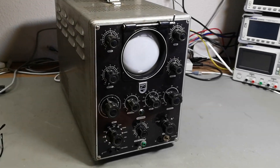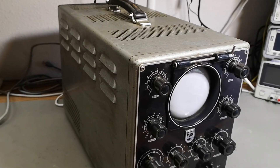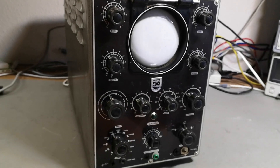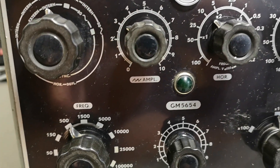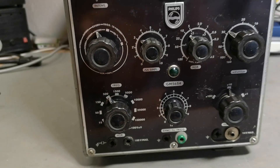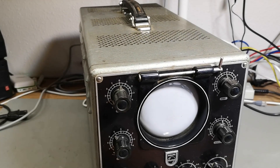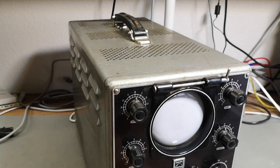Welcome to a new test and teardown video. This time it's an oscilloscope, or like they called it in 1954, an oscillograph. This one is from Philips, type number GM 5654 - a 3 megahertz oscilloscope, one channel. According to Radio Machine it contains 15 tubes and weighs 26 kilos; I measured it at 25 kilos.